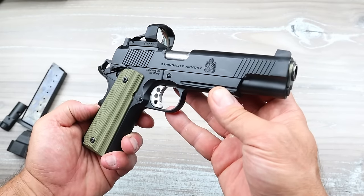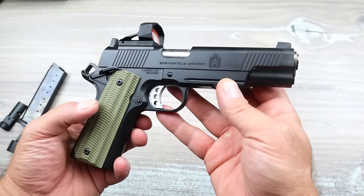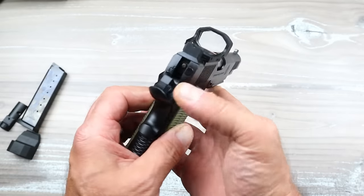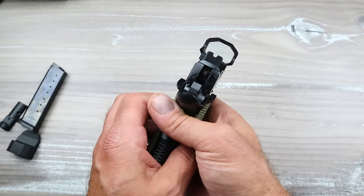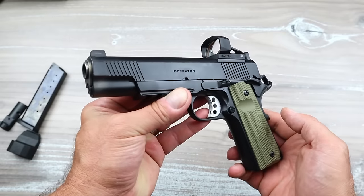I love the Operator — it's been so awesome and reliable for me, and this was no different, except now I have the availability of using a red dot, which is super cool. I'm very excited about it because, like I said, you just don't see these.